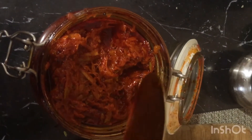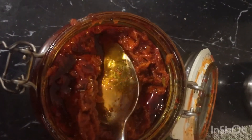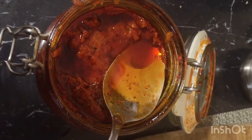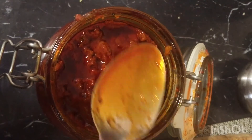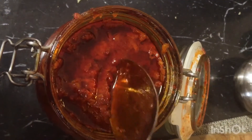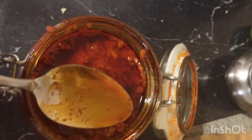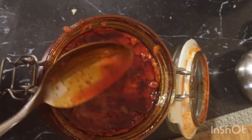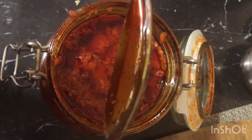Always make sure the oil floats above the pickle. You should have at least two to three pounds, or approximately 1.5 kg of pickle — almost equal to the amount of mangoes you used. Always take small quantities for regular usage — that would be enough for about one week. Use dry spoons only when transferring the pickle.